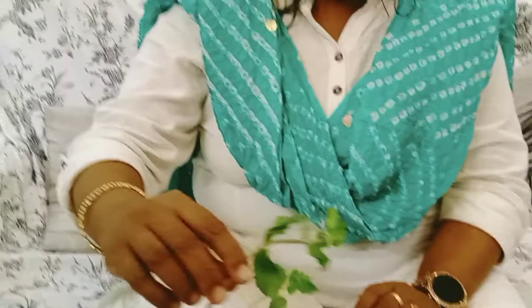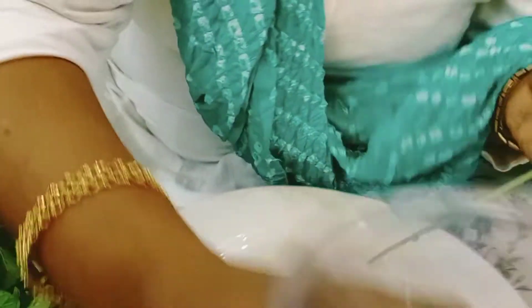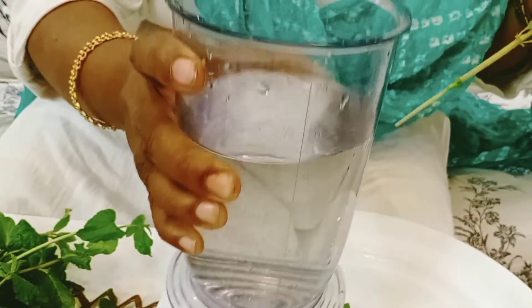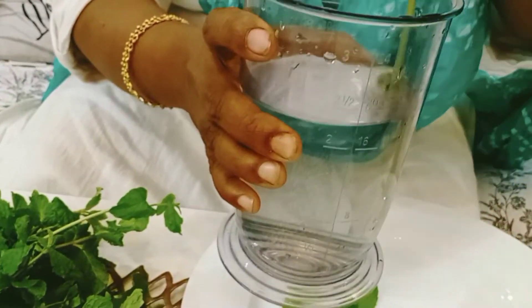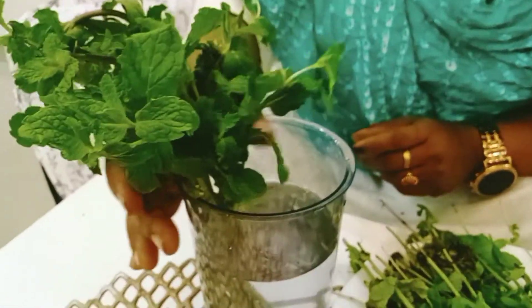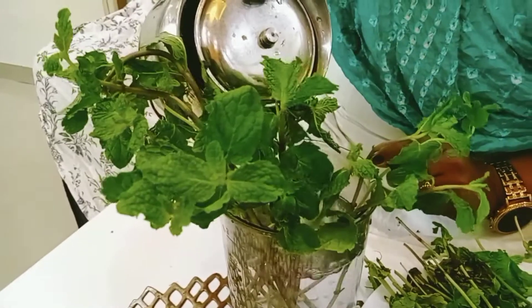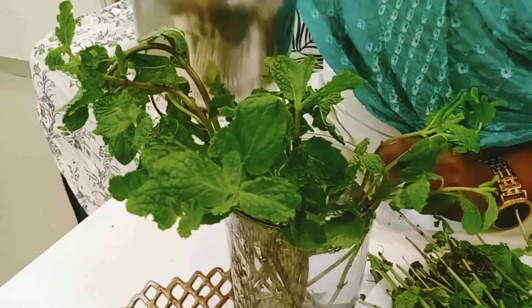First, you'll have to take one stem — this is how you need to leave it — and take one bowl or jar of water where you need to place this. I'm going to dip it in water till the neck, because that's where the roots will come from, and the nodes are soaked.